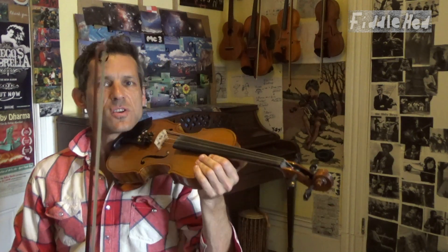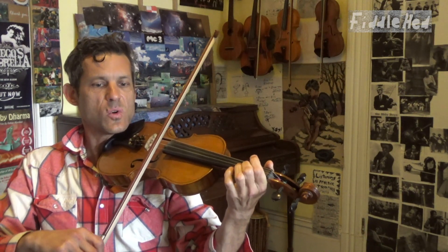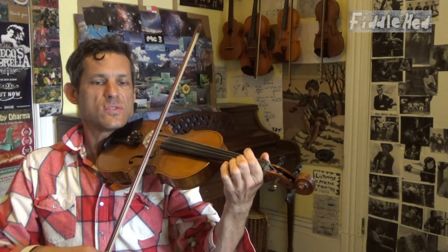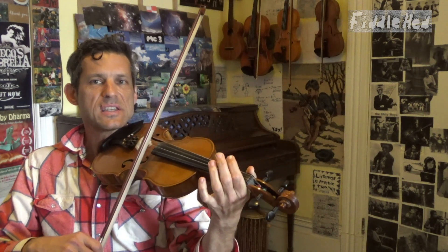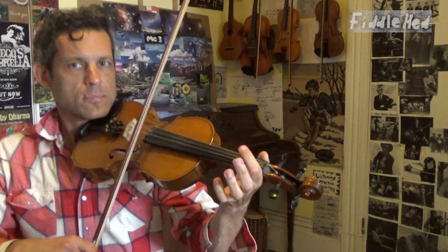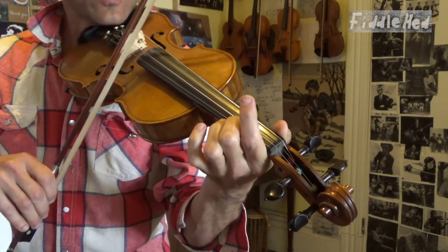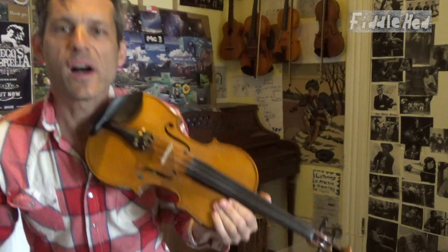I'm going to start just after the pickup notes with open E, A low 2, open E, low 2 on E. I strongly suggest you take a moment to pause and practice that, and then we're going to loop it together.